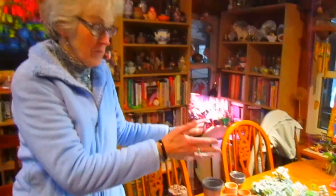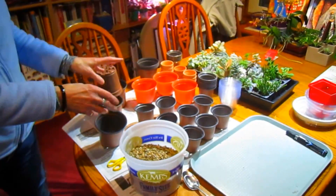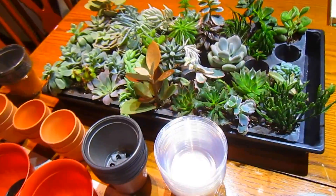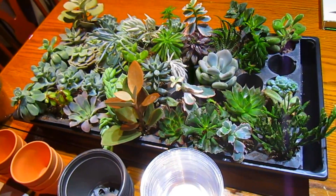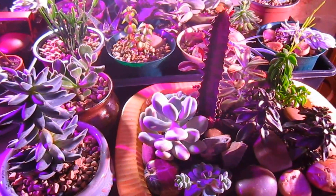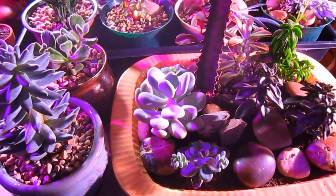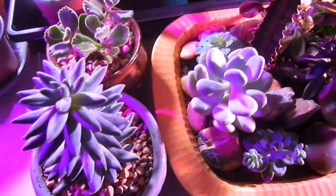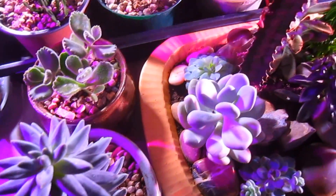Hi everybody, it's Lynn from WisconsinGarden.com and we are going to do a succulent update. As we are getting close to the plant sale, we need to start moving some more succulents into pots, so that's what we're going to be doing today. Then we're going to show you how the ones we did before are looking. If you saw our succulent video from a couple of weeks ago, we potted those little ones and put them in clusters.